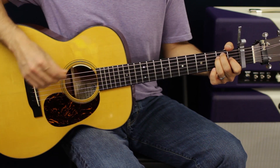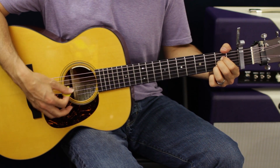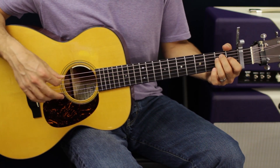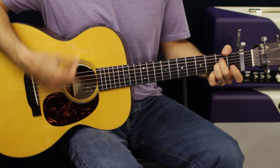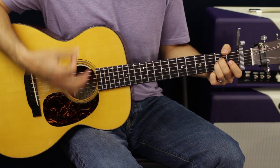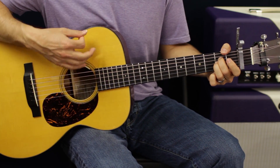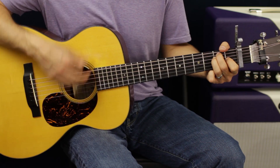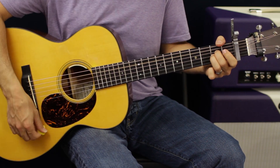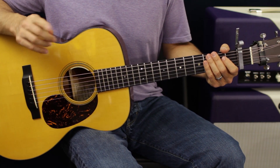Then we're going to go into an E chord — just a little strum. Then switch chords: you can do an A chord or an A suspended second. I like the A suspended second because it sounds a little more open. We go from E to A three times.